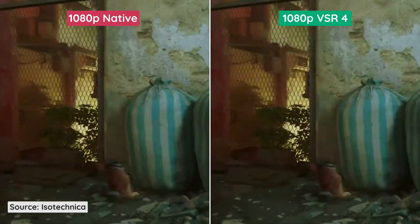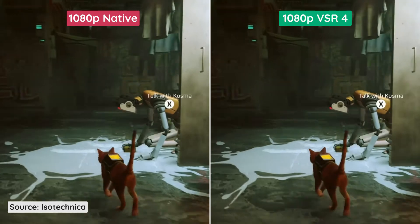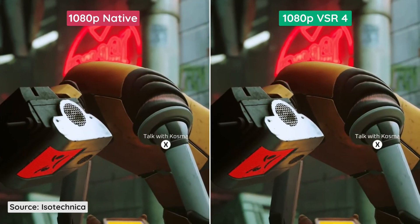In 1080p, I didn't see any difference at all. I checked if it was working and it actually was. Some would argue that the native resolution even has more detail.